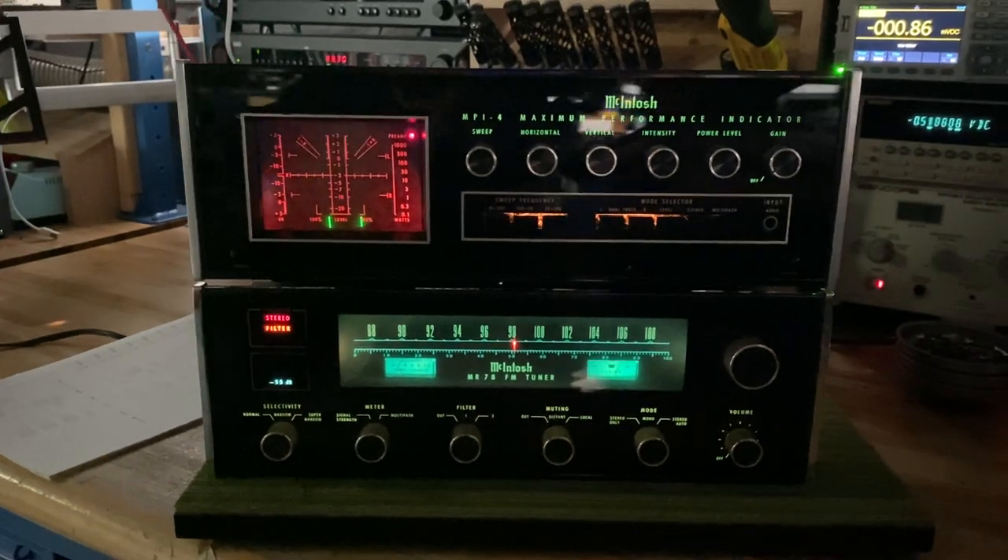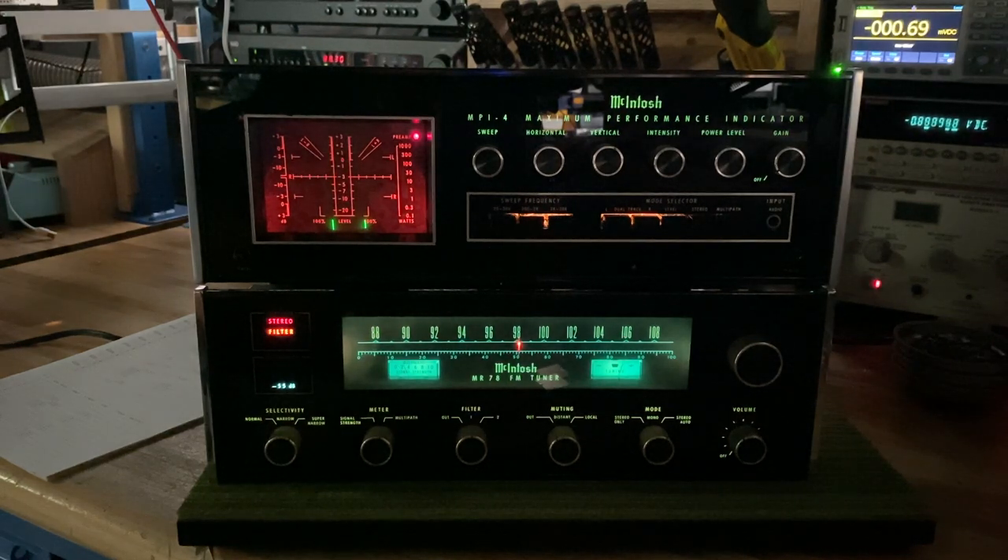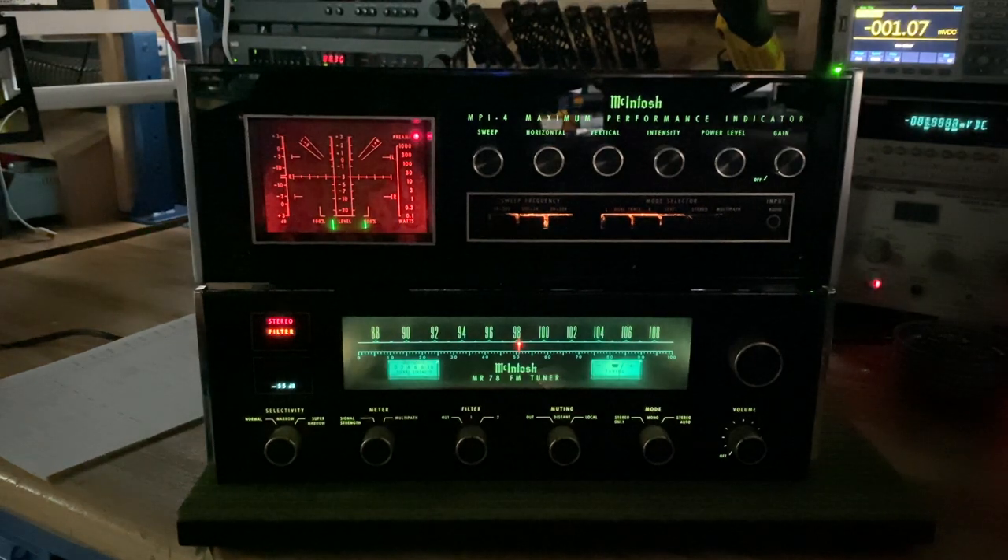Today I thought I'd do an overview. Since I do have both of these units on the bench — I was just performing calibration on the MPI-4 for our client — I said, let me do a quick video and show it off with this matching MR78. Up until about the MR80, there were special connections on the back to allow you to connect a performance indicator, and that's why these sort of match well together.